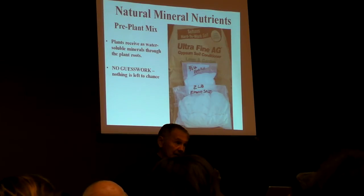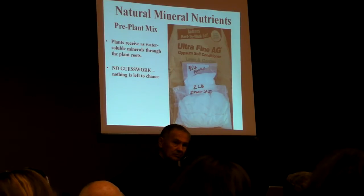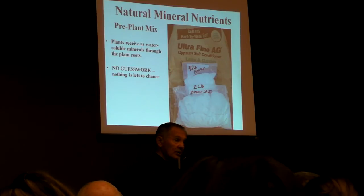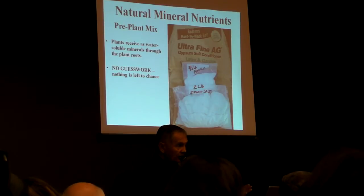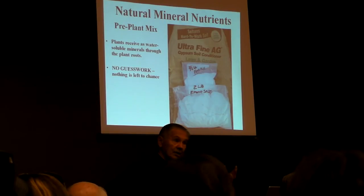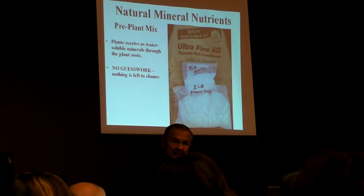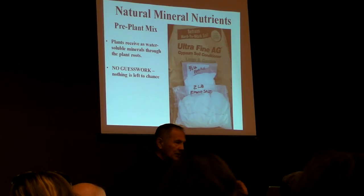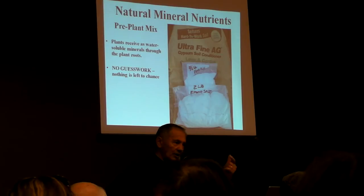We suggest you buy these things at your local stores — we don't even sell that stuff. Get Epsom salt at your pharmacy, borax from your grocery store in the detergent section, and gypsum from your nursery or garden center. The ratio is 84 to 1, and it's in the book. We'll show you in the garden.